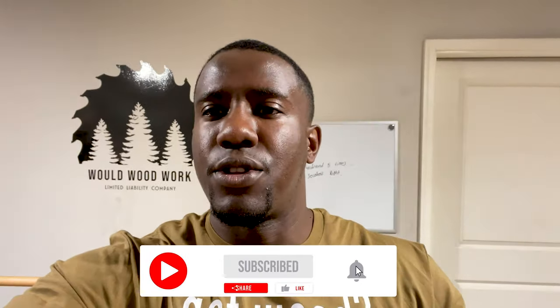Hey, what's going on you guys? It's Anil from Woodward Work. Today we're working on a project — you've probably seen it on our page before if you follow us on Instagram — but we're working on a slat wall. A client reached out to us inquiring about doing a custom slat wall in her bedroom, so we took on the project. In this video, I'm going to show you the process, how we go about doing the installation, the prep work and all that. So stick around, make sure you like, subscribe, and leave a comment of your thoughts on this project.